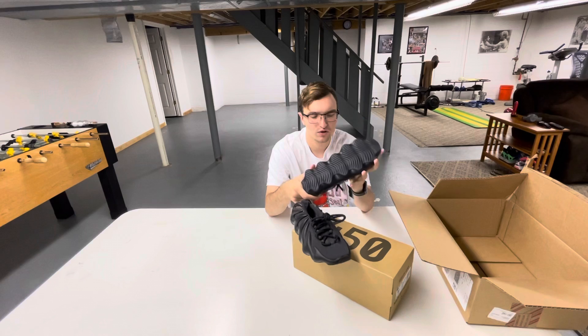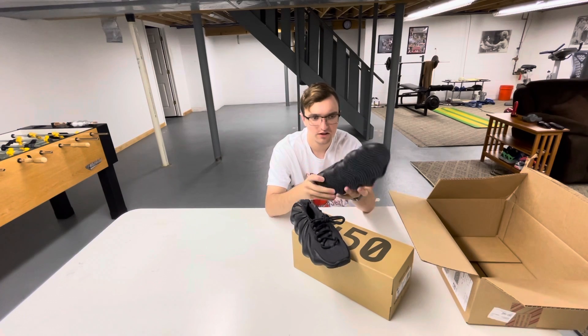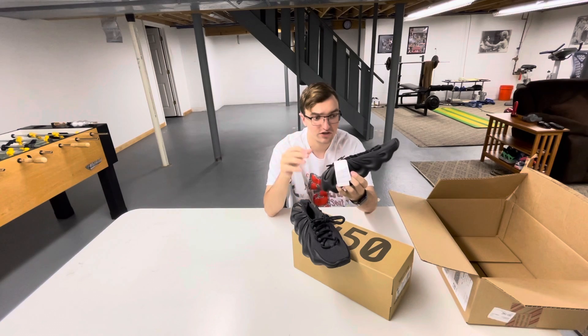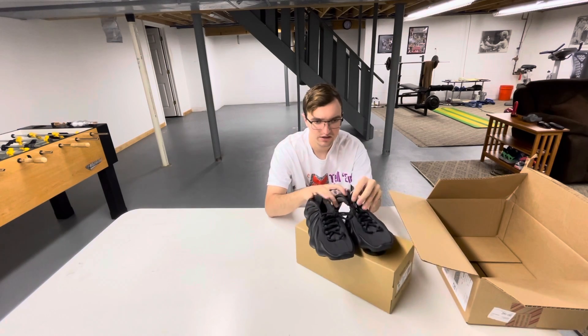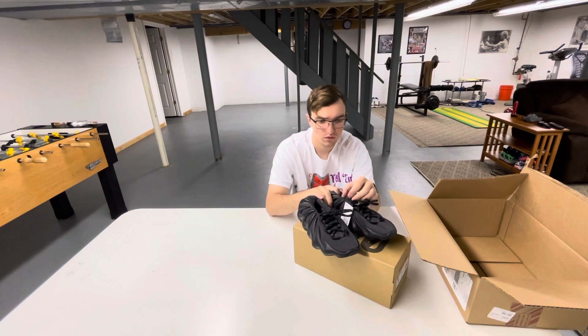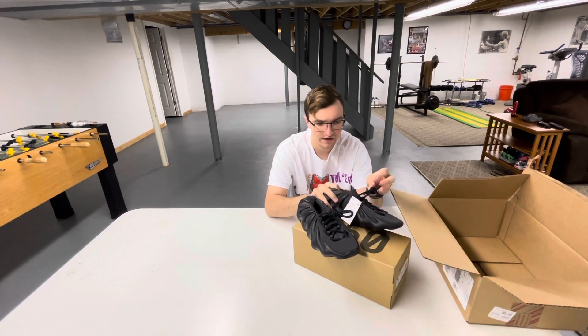The bottom sole is kind of more like an obsidian-type color, so it's definitely got some different shades to it. You got the laces — they didn't give you the bungee cord laces. They gave you the regular laces.